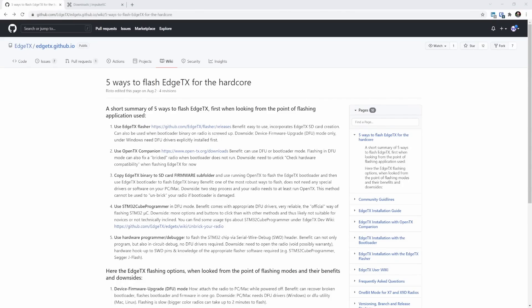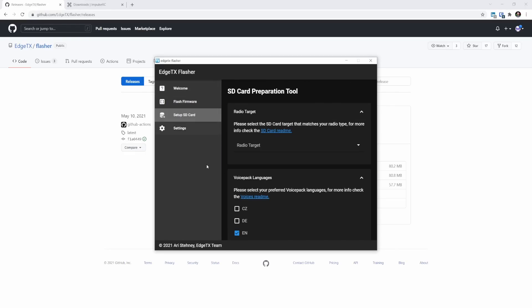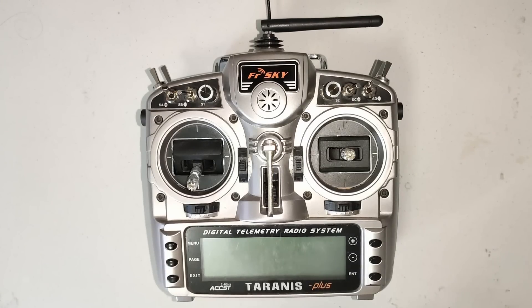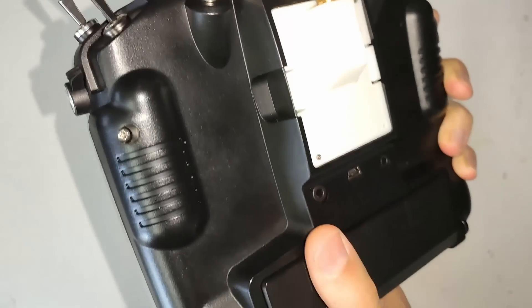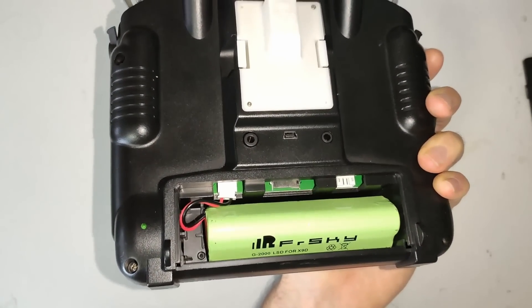If you're using an OpenTX radio, the Betaflight devs recommend moving to the latest version of EdgeTX for Betaflight 4.3. The easiest way to do this is to use the EdgeTX Flasher utility, which can be found at the link I'll leave in the video description. Download the version correct for your operating system. After you've installed and opened it you should see the main screen. We're going to start with the SD card — remove the SD card from your radio and plug it into your computer. The best thing to do is to remove the SD card from your radio when updating it for EdgeTX. On the X9D you can just open the back panel where the battery is, and the SD card slot is right there.